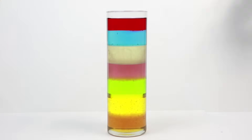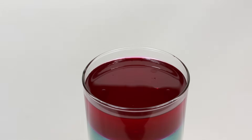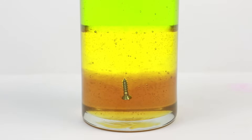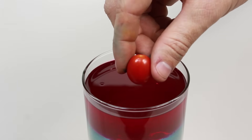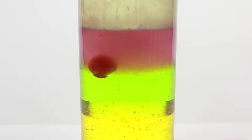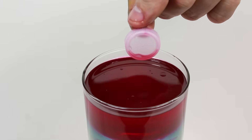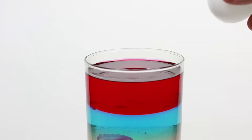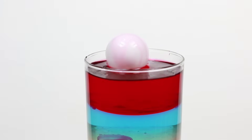Now that you have your density column created, you can begin testing the density of objects by dropping them in and seeing where they end up. I started this process by testing a metal screw which dropped all the way to the bottom of the honey layer. A grape tomato on the other hand dropped into the bottom of the Dawn dish soap layer. A plastic bottle cap came to rest on the top of the vegetable oil layer, whereas a ping-pong ball rested on the surface of the entire density column.